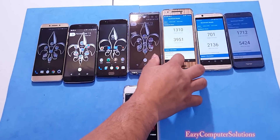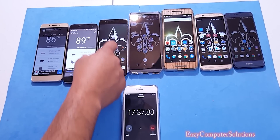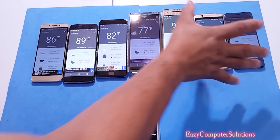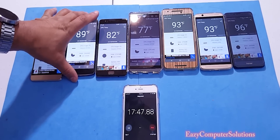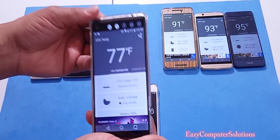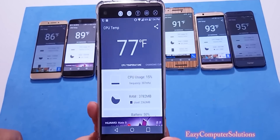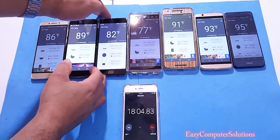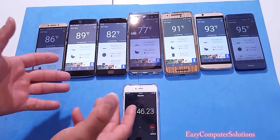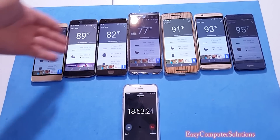Let's close that out and run the temperature check to see if the benchmark affected the CPU — and yes, the devices did crank up a little bit. My biggest concern with the LG V20 was from my gaming review where this device was on fire and very hot. But as you can see, this device is pretty cool after running that benchmark test.